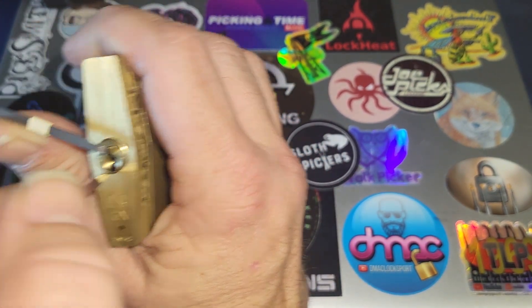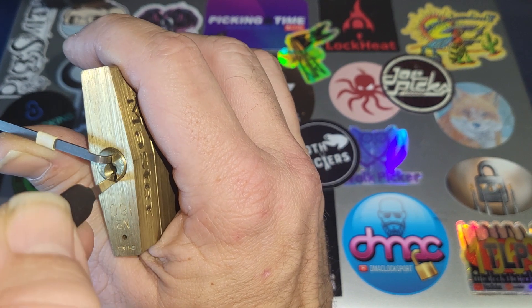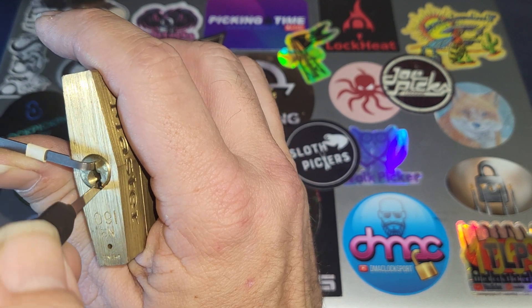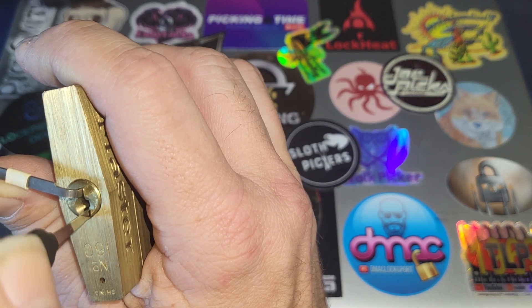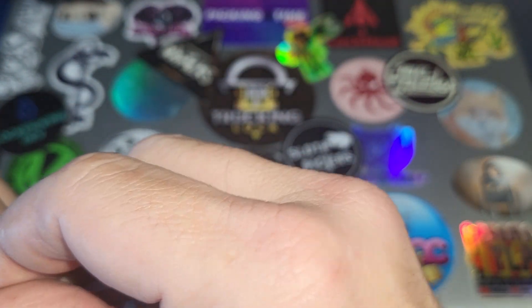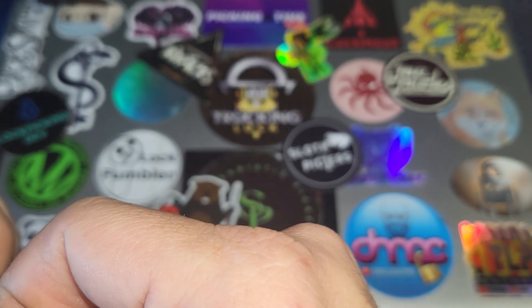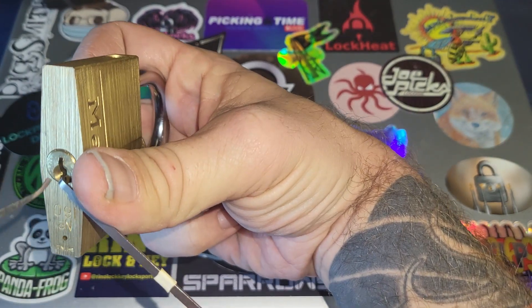Congratulations Nick, it's a huge milestone — I just hit 200 subs myself so I know what that's all about. It's quite a big accomplishment. This is way different. I need to do this a little bit differently. I'm going to use the bottom of the keyway.